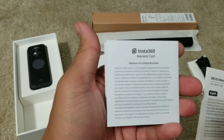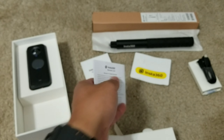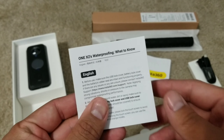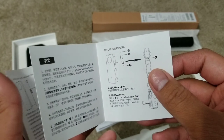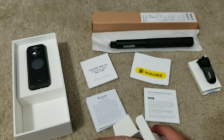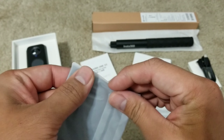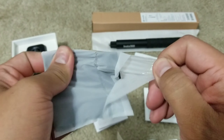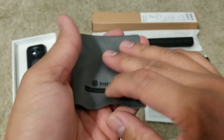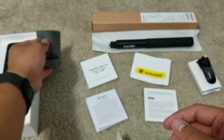Here's the warranty card. And then some waterproofing info — and another document, like a quick start or a manual. And then there's a nice cleaning cloth. Yep, there we go.